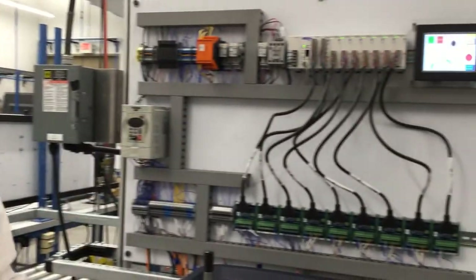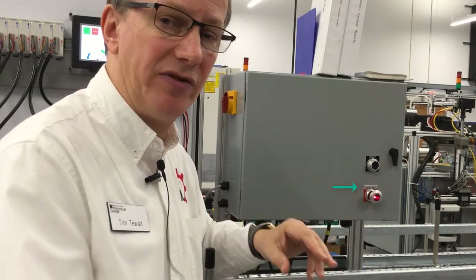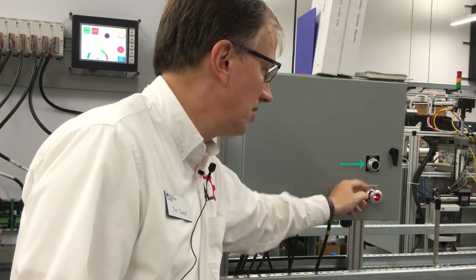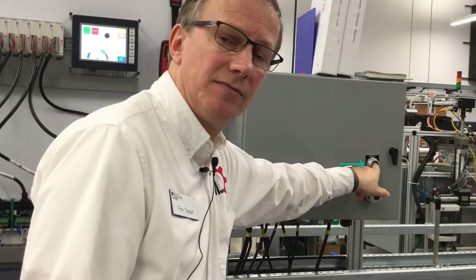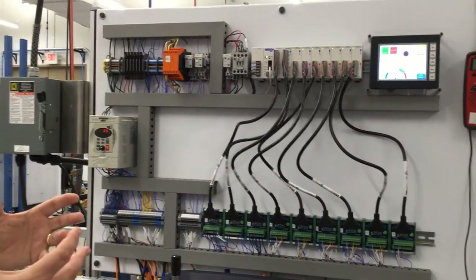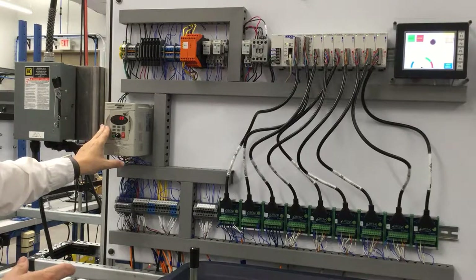We have to go over to the e-stop station. It's illuminated, saying this e-stop station is the one that has it. It's also the only e-stop button we have on this system. Make sure that this button is out, and then push the reset. At that time you might have heard the main e-stop come in, and we're ready to go — we've got power.